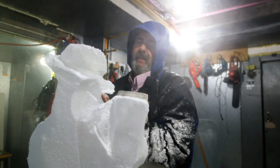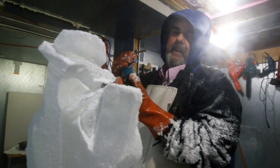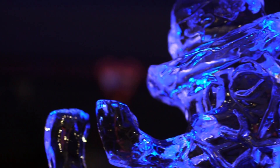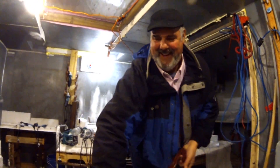Everyone always asks, is it going to melt? Absolutely — that's what it's supposed to do. It evolves, and we don't name it until it's done. You start with a swan, it turns into a duck, it turns into a frog, it turns into cocktail ice. It's an interesting environment to work in. I get to shovel snow every day — a lot of people aren't as lucky.